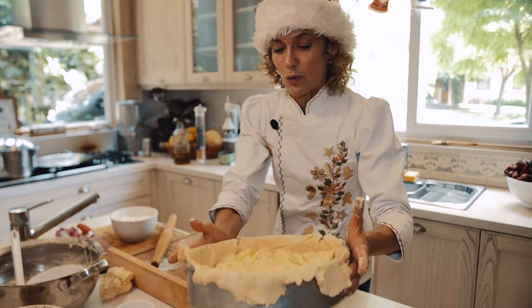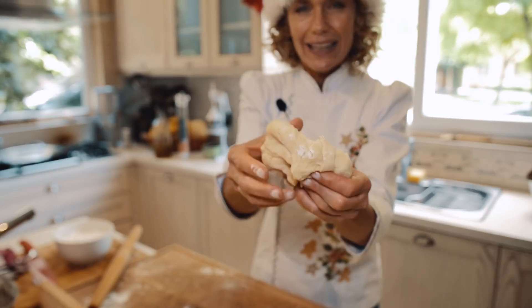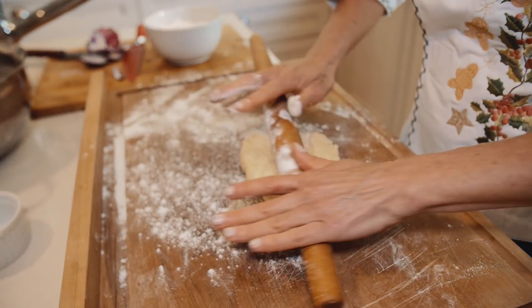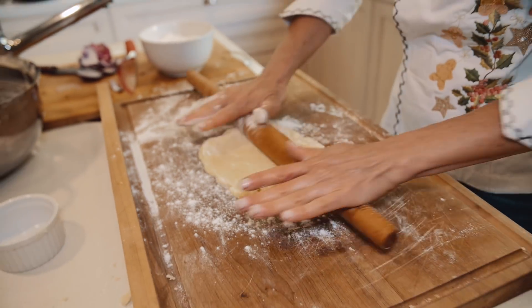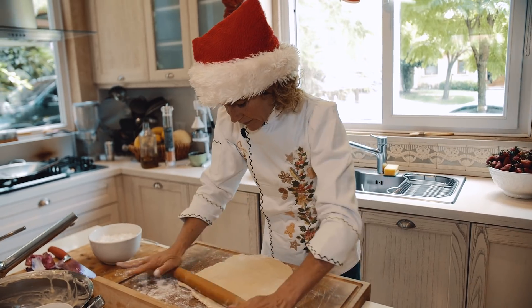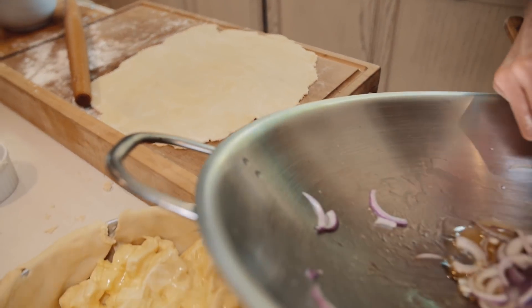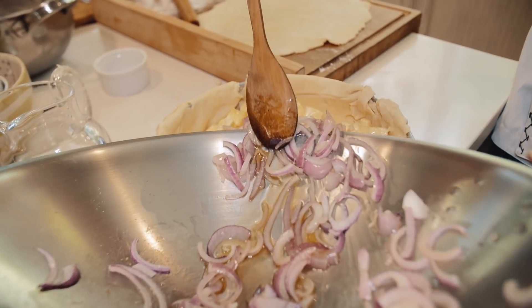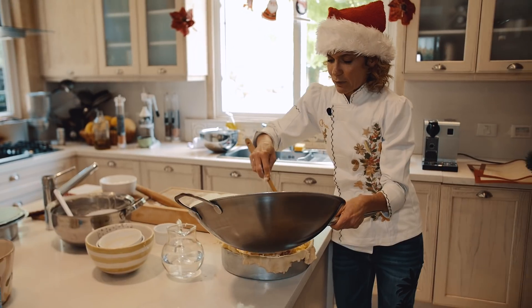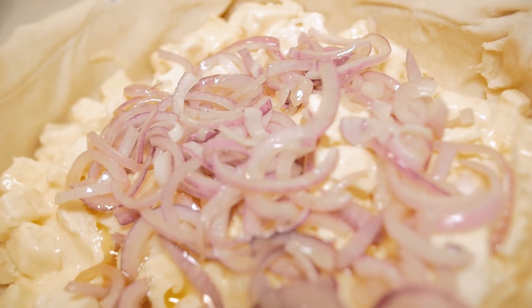Siempre estoy inventando algo nuevo y algo diferente. La idea de estos capítulos de YouTube de Navidad es que cocine todo fácil. Tenemos el pan dulce que se complica un poquito, pero lo vamos a aprender. Tenemos esta masa — ¿ven cómo queda copada la consistencia? La estiramos de un lado y del otro con el palote. Tenemos la cebollita morada que la voy colocando acá. Ponemos toda esta cebollita que le va a dar este touch tan especial.